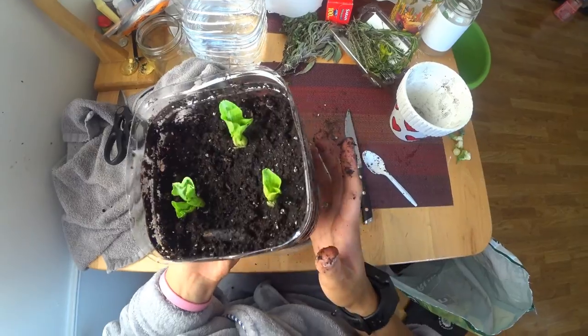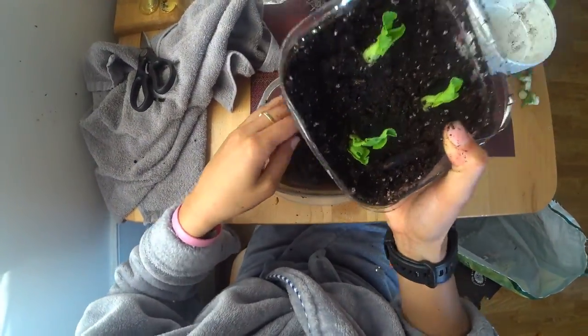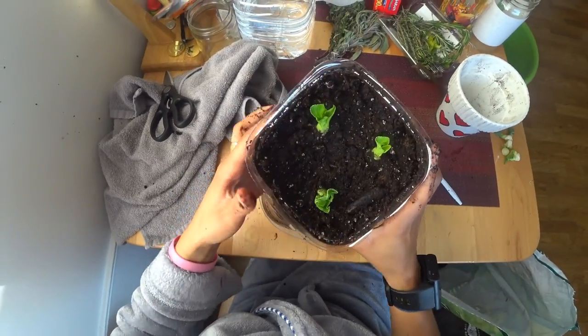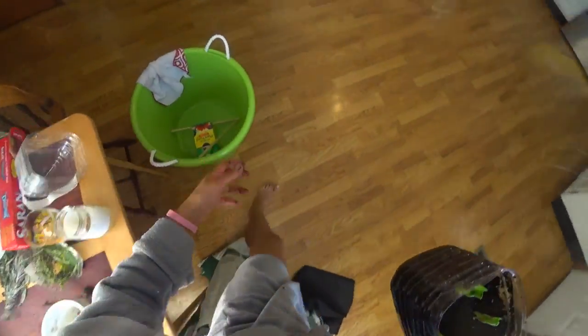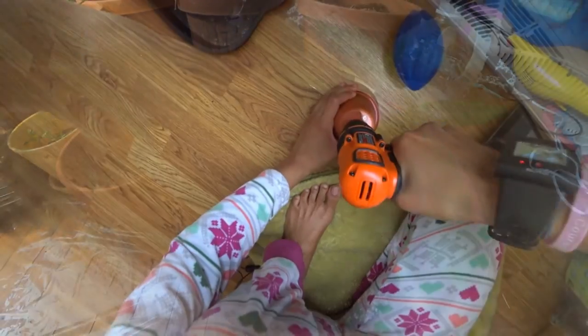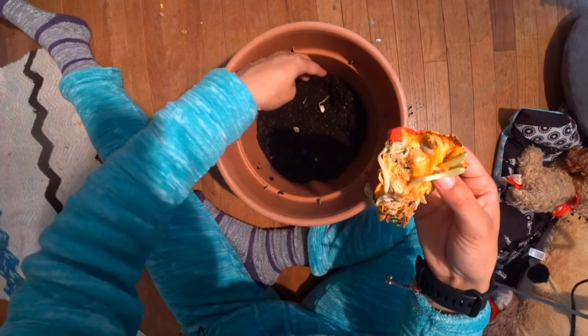This is going to go up to my greenhouse — just need to dry it out. I did the same thing with my celery and it grew and it's still growing, so I believe this will work. Thank you for watching my video. Tune in for the next one. If you would like to see me do something special, write it down in the comments. Like and subscribe, thank you very much.